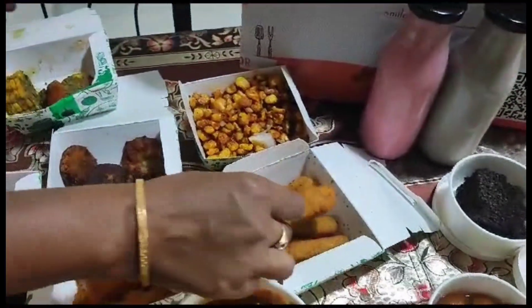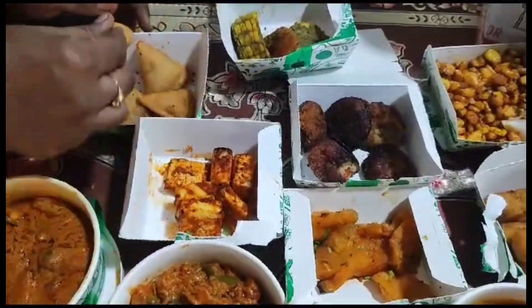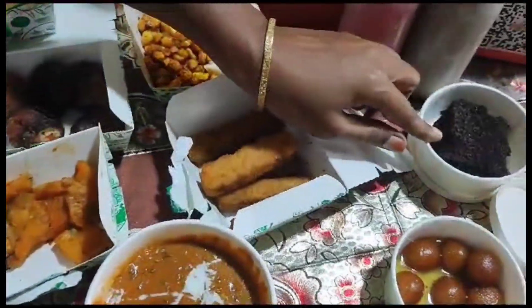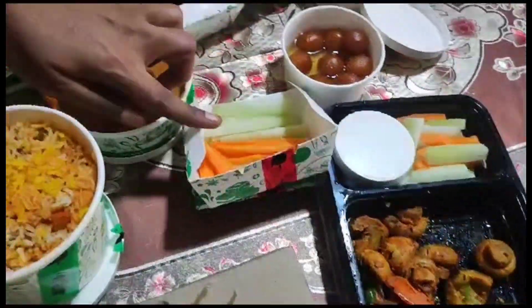Veg fingers, cutlets, twist triangles, grilled pineapple, chocolate brownie, gulab jamun, grilled mushroom, and salad.